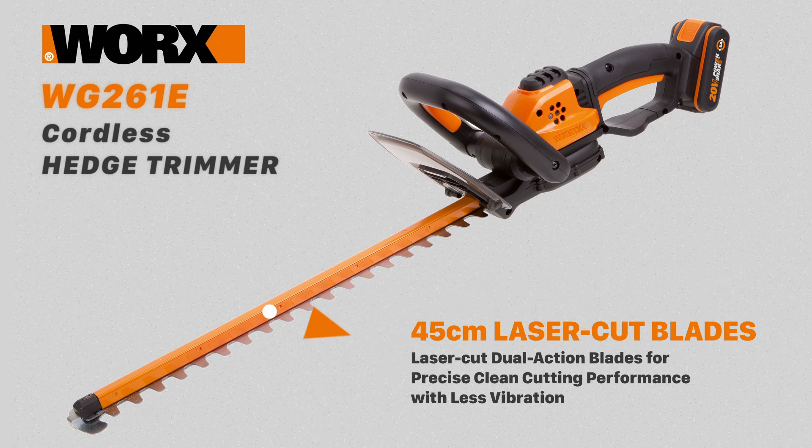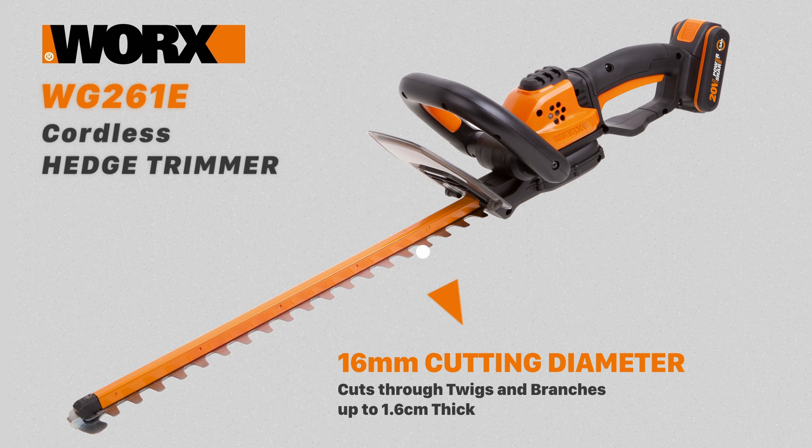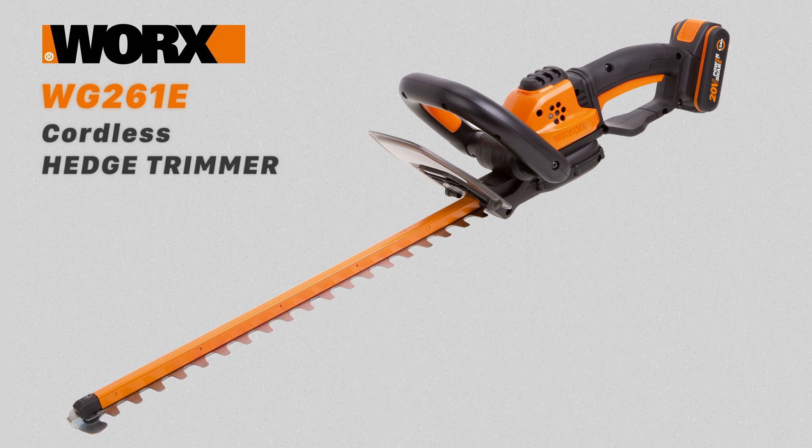It has a 45 centimeter laser cut dual action blade giving a precise cutting action but with reduced vibration. The blade has a 16mm cutting diameter to trim moderately thick branches and overgrown hedges with ease.